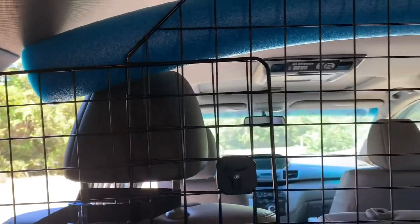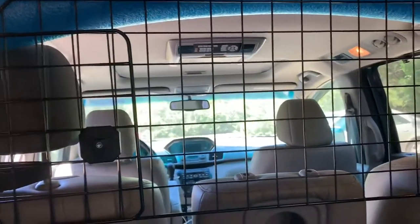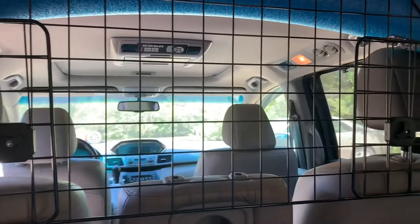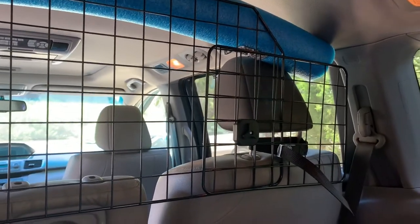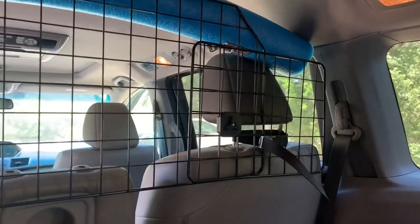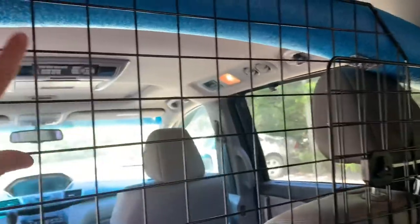This is the first ever road trip over eight-plus hours where my dog did not make it up front on my lap. Every other trip I've ever taken, I've always had my dog on my lap going down the highway at 70 miles per hour. I finally had enough, and that's what brought me to purchase this product.